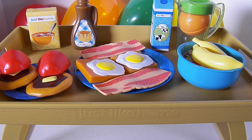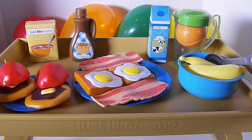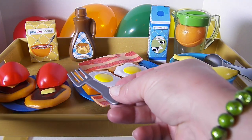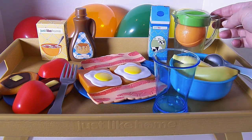Check out my breakfast! Doesn't it look amazing? I'm so excited! We are missing a few things though. Here's a spoon for my cereal. I'll need a knife and a fork to eat my pancakes with. I'll need a cup for my orange juice.